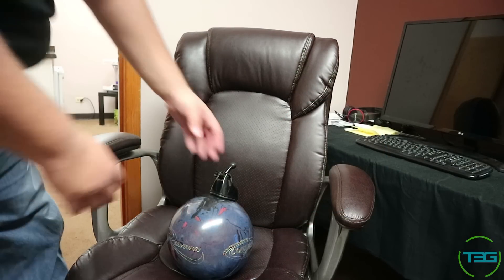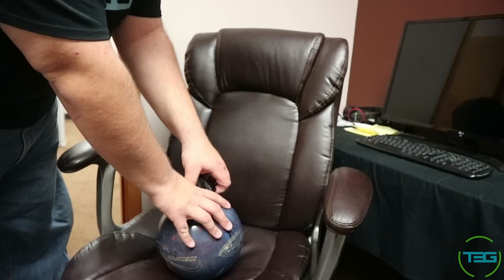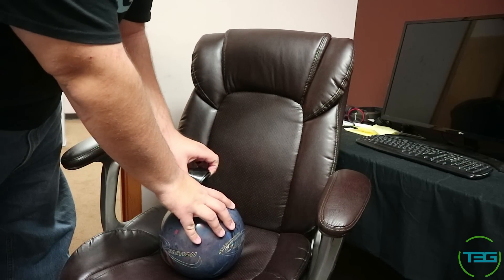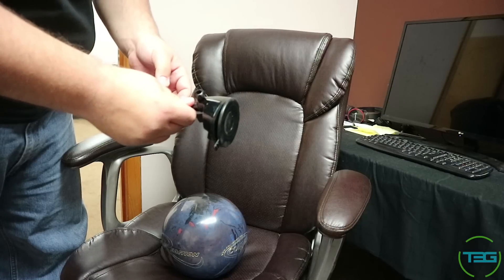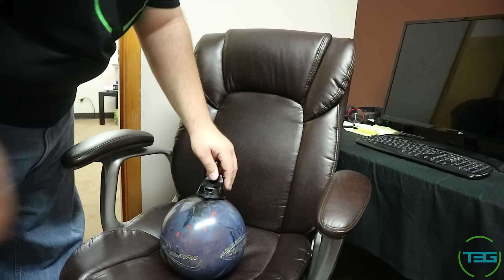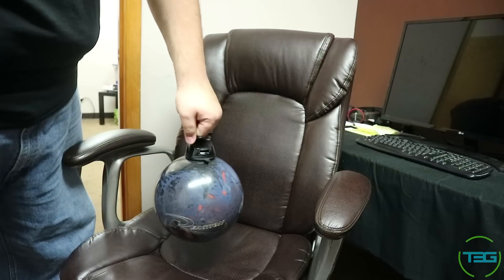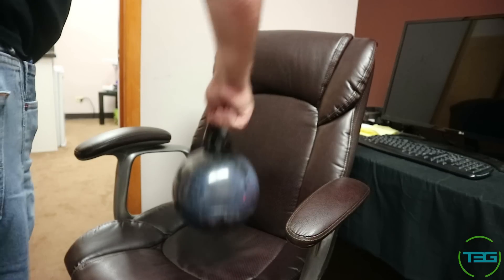We were able to visit the Design Products offices last week. They are a local Chicago-area company, and they had an interesting demo I really wanted to show you guys. They had what I'd say is about a 13 to 15 pound bowling ball — they didn't actually have a number on it — but I wanted to show you exactly how strong this ultra grip is. That's with very little effort, and this is what happens if you just go all out and try to shake it off: it doesn't let go.